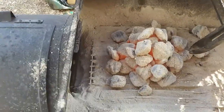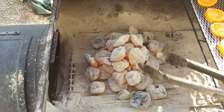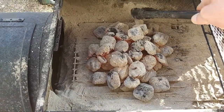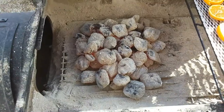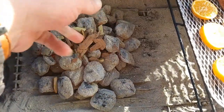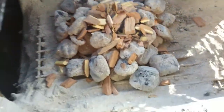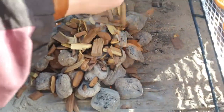Let's get these over here, kind of maneuver around a little bit, spread them out just a little bit. Let's go with our first handful of wood chips — they've got some mesquite going on. Oh yeah, you can already smell that — that's some powerful stuff. Of course those charcoal briquettes were already infused with mesquite.